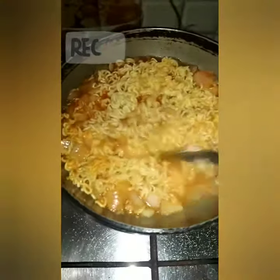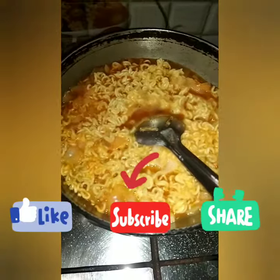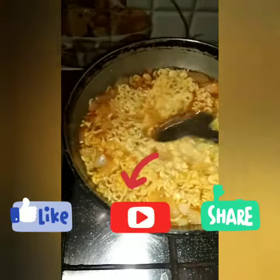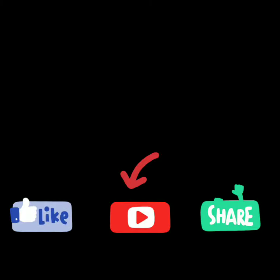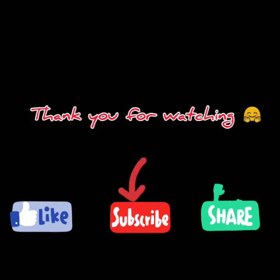If you want to subscribe to my channel, please press the like button. I will show you a lot of videos. If you haven't seen any videos, you can click the image. I hope you enjoyed this video — please like, share, and subscribe. Thank you for watching. Bye!